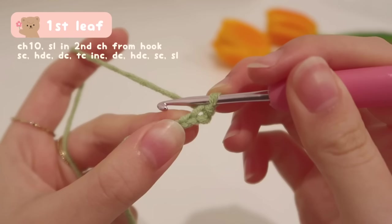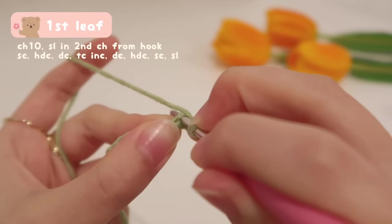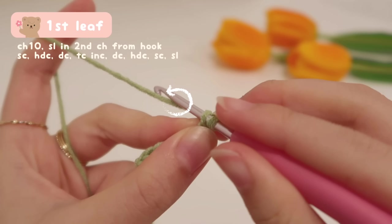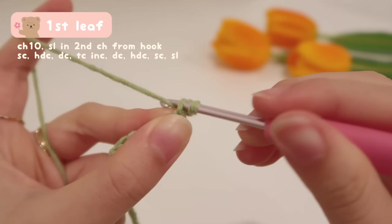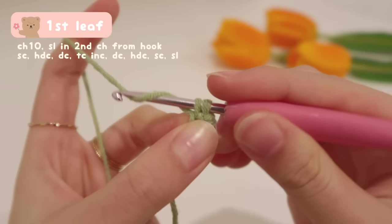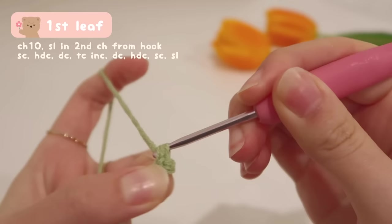For the next V, we're going to do a single crochet. Insert your hook into that V. Yarn over and pull up a loop — now you have two loops on your hook. Note: I accidentally yarn-undered on this stitch, but it doesn't make a big difference. To finish off a single crochet, yarn over again and pull it through both loops on your hook. And that's your first single crochet.